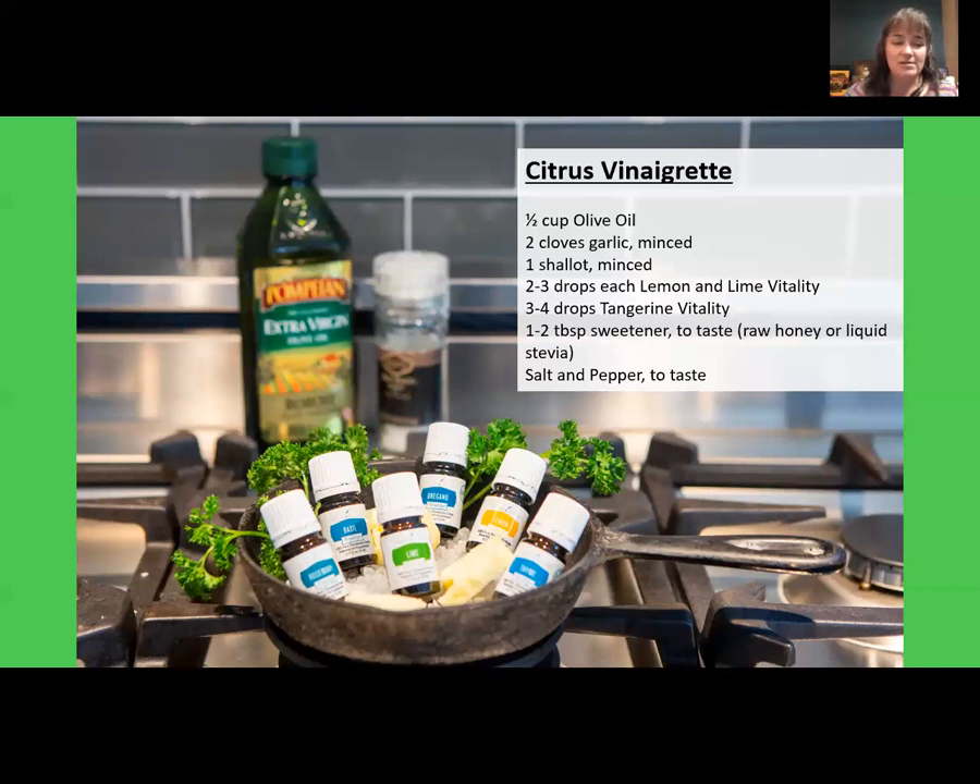Here is a citrus olive oil dressing recipe: a half a cup of olive oil, two cloves of garlic minced, one shallot minced, two to three drops each of lemon and lime vitality, three to four drops of tangerine vitality, one to two tablespoons of sweetener to taste — you can use raw honey or liquid stevia (use way less if using stevia) — and salt and pepper to taste. If you have black pepper vitality oil, you can use that in place of the pepper too. This is a good basic recipe to play around with.